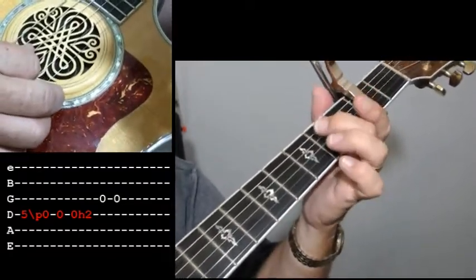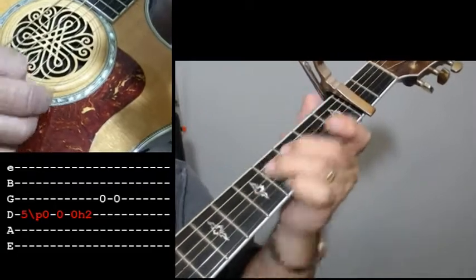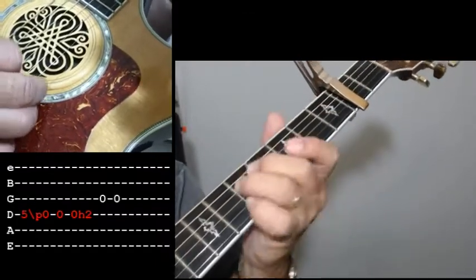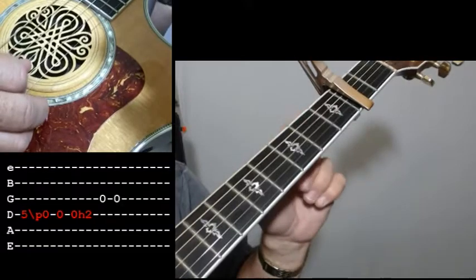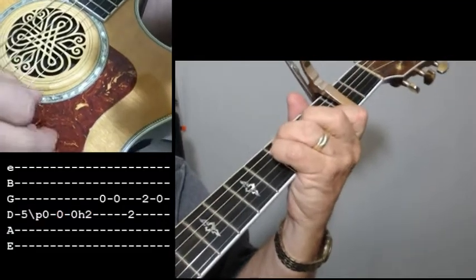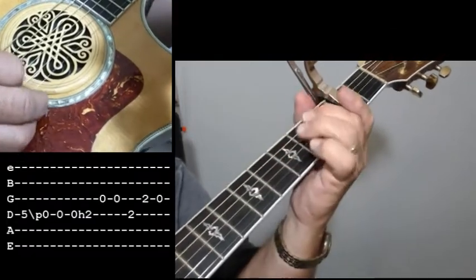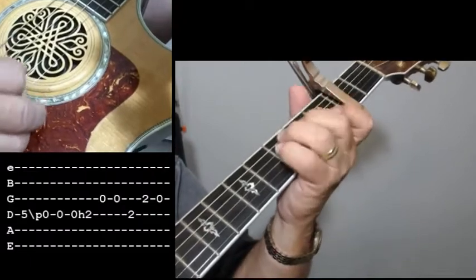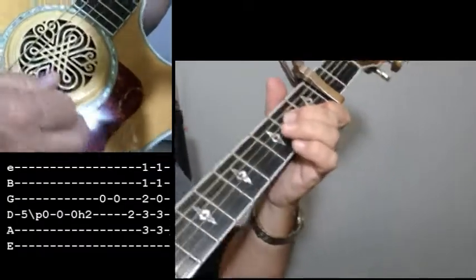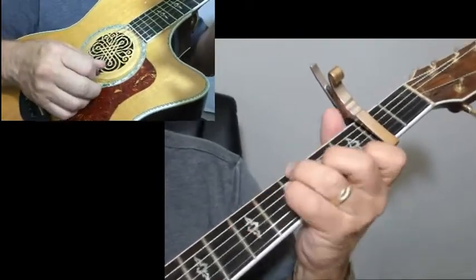Then I'm going to do a hammer-on — open 4th string, hammer-on 2nd fret on the 4th string, open 3rd string. I'm actually hitting that 3rd string twice. Then you want to go hit the 2nd fret on the 4th string again, and then come in with your chord. After the 2nd chorus, he goes into another lead.